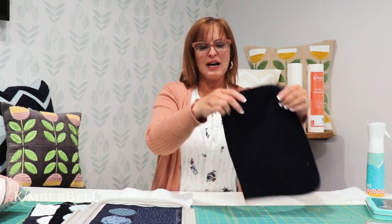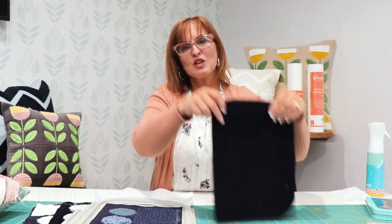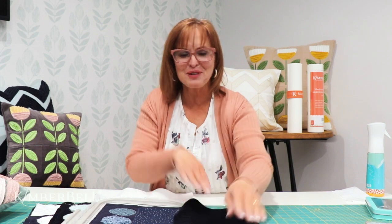Another cool thing about this fabric is it has a nap to it. When you are putting these together in your hoop, make sure every one of these naps is going the same direction. You'll feel it — it goes really soft one way, and you can feel like it's going against the grain the other way. It doesn't matter which direction you choose, as long as every time you hoop it, you do it the same.